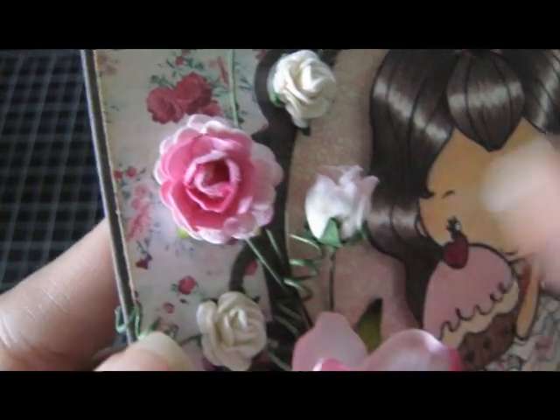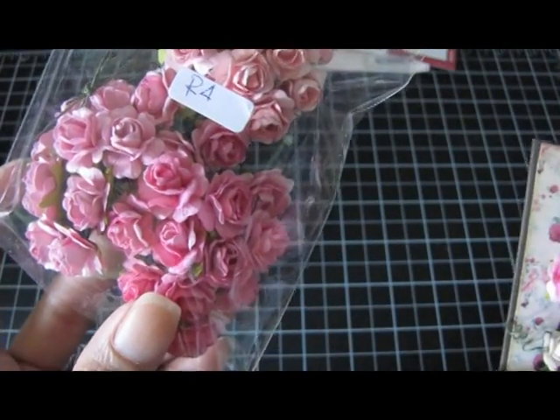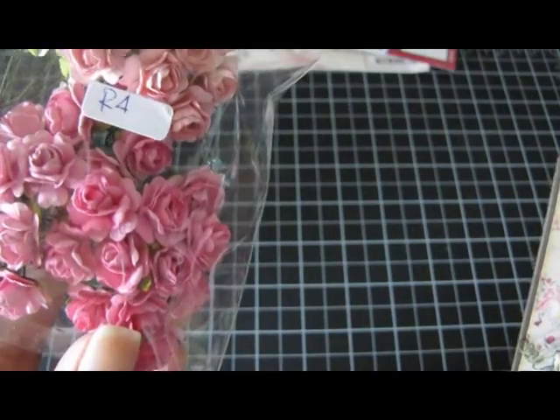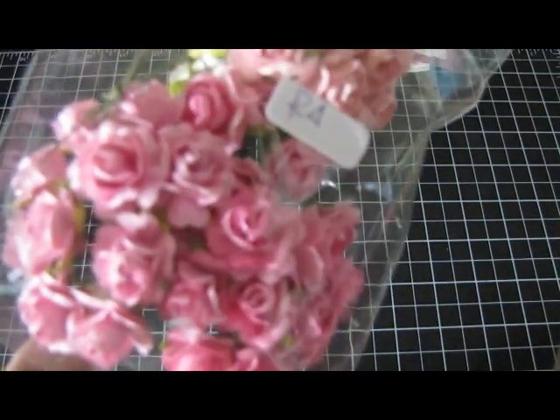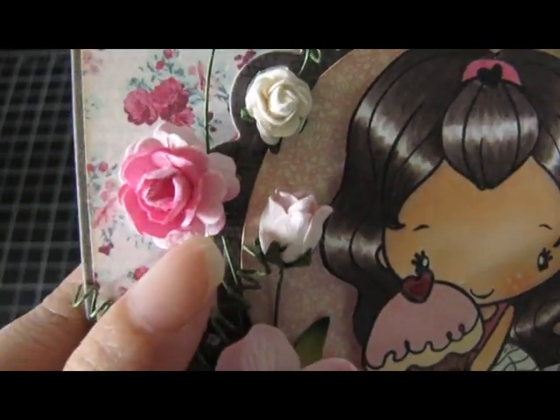And then I just added one of this flower here and this measures half an inch and it comes in this variety pack. It's a curly shaped rose and I just love how the petals are shaped. They kind of look like hearts actually. But that is the pink one right there.